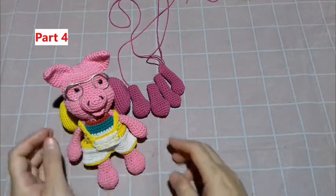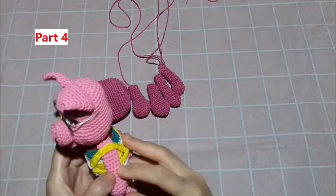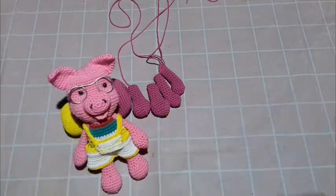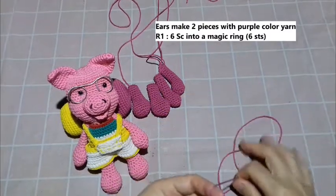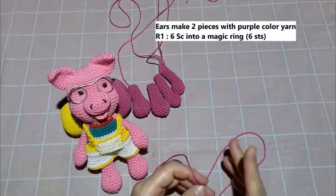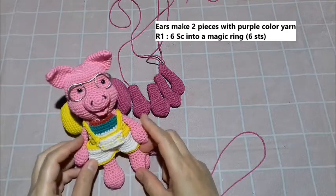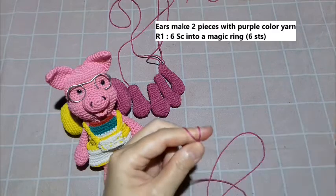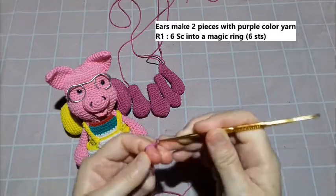Hello everyone, welcome back to my channel Happy Rajut. For this tutorial, part 4, I want to make a crochet amigurumi animal pig. Now I want to make the ear. Let's start making the ear, using the same main color — it's a purple color. We'll make six single crochet into a magic ring. Hello friends, welcome back to my channel. We'll start making the ear now.